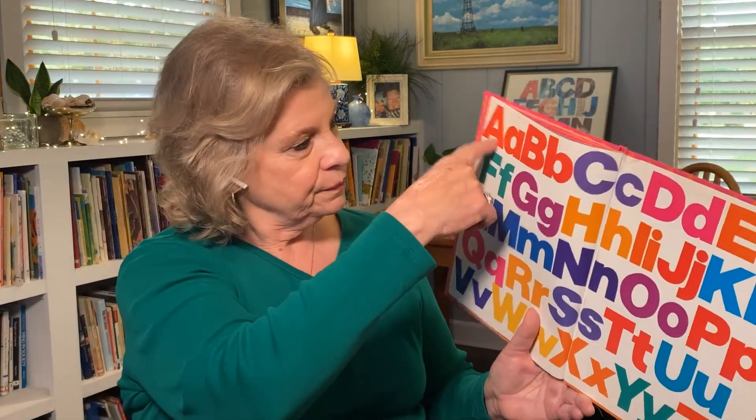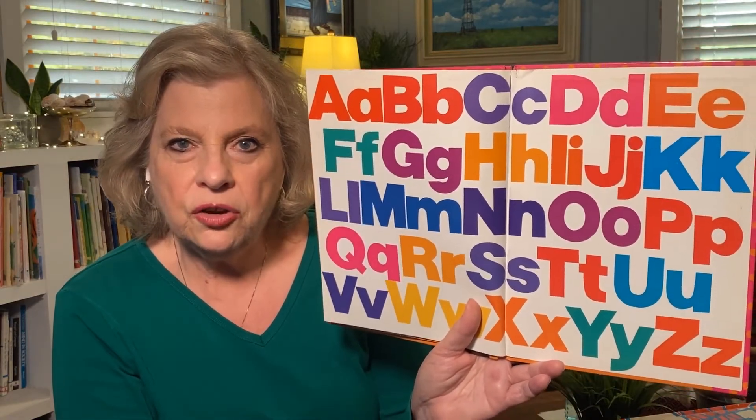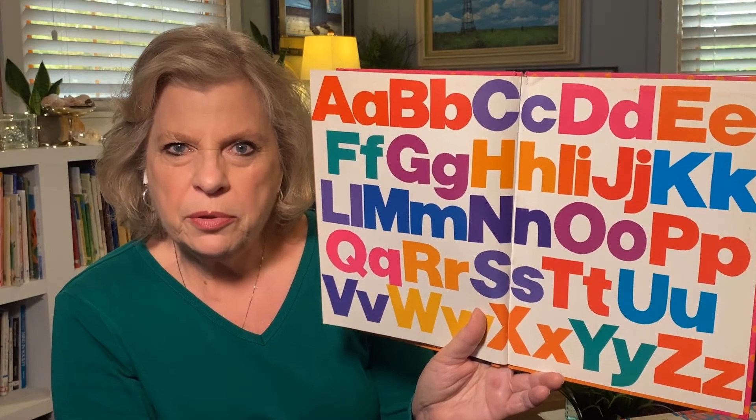Did you see any letters in your name in there? My grandchildren call me Allie — starts with a capital A, then there's an L, and then there's a Y. Do you see letters that are in your name on this page? Maybe you can play with those later.